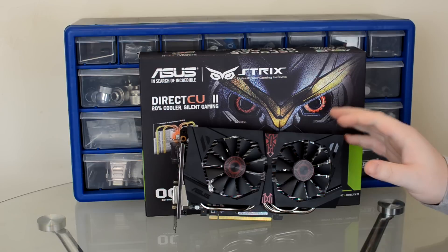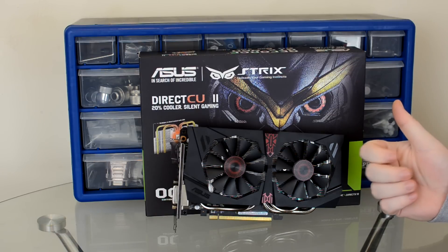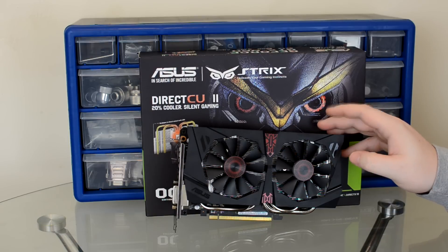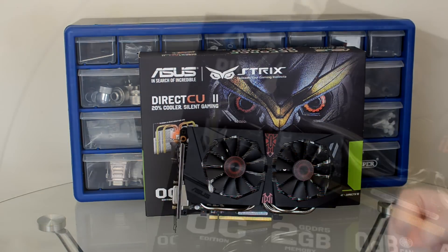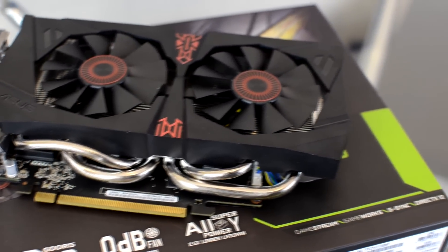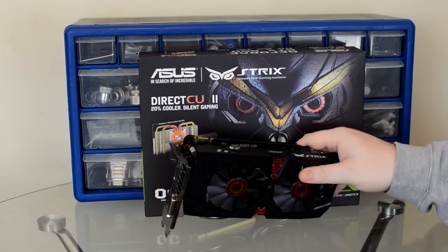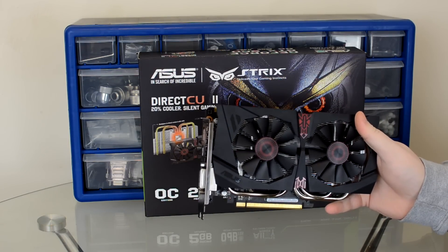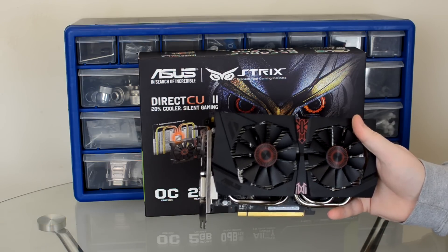The ASUS Strix GTX 960 comes with 2GB of VRAM. It's a relatively small card, measuring in at 8.5 inches long — not a long card at all. Compared to its nearest rival, the R9 285 from AMD, it's a smaller card with a lower TDP, and it's designed specifically for 1080p gaming. This card isn't designed for 1440p, primarily because of the 2GB of VRAM — not really sufficient for high resolutions given modern texture packs and anti-aliasing requirements.